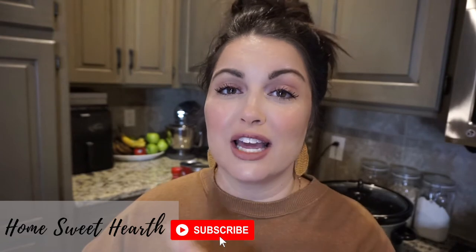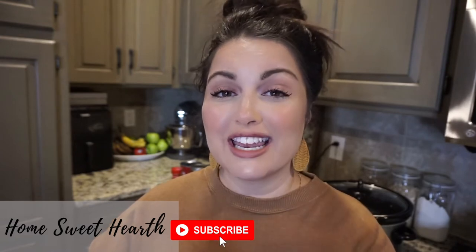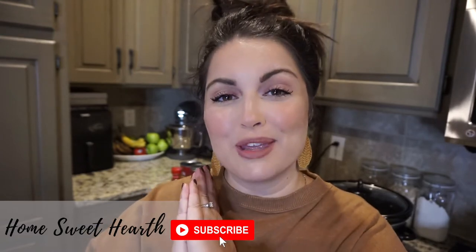Make sure you hit the subscribe button before you leave today if that's something you're interested in, and click the bell notification so you're notified whenever I post a video. All right, let's make some chili!